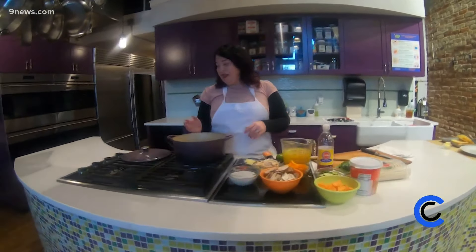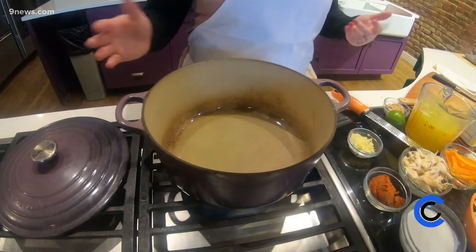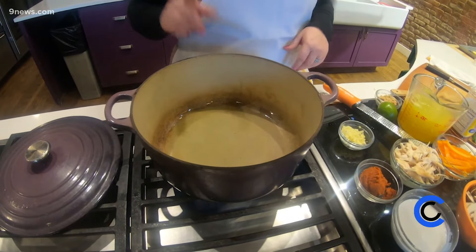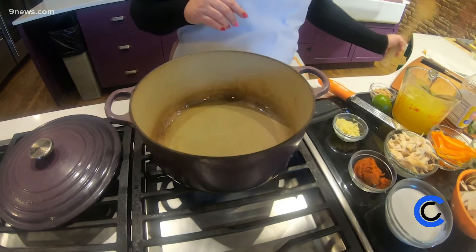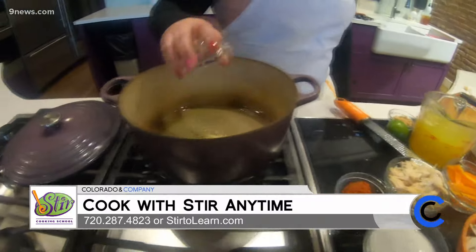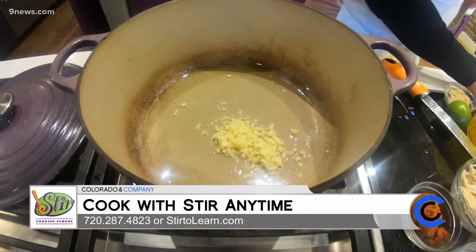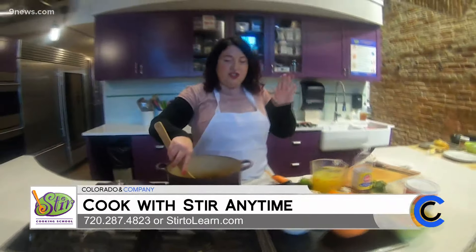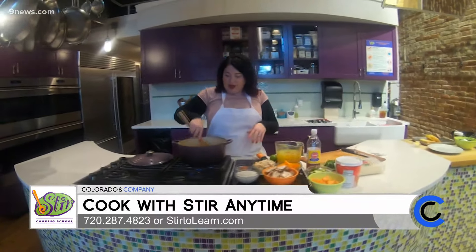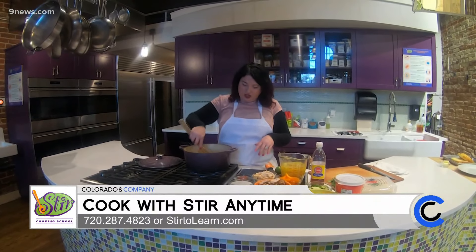In this pot — this is an enameled cast iron, though you can use a regular pot — we just have a little bit of vegetable oil heating up, about a tablespoon or so. We are going to add in some ginger. The curry paste already has ginger in it, so if you don't have ginger, just omit it. After we get this sautéed for about 30 seconds, we'll add in the red curry paste.